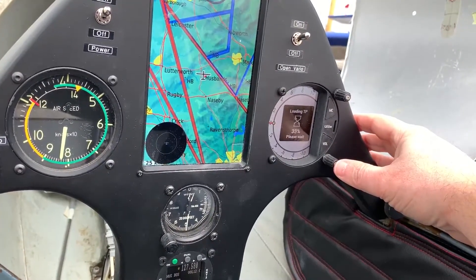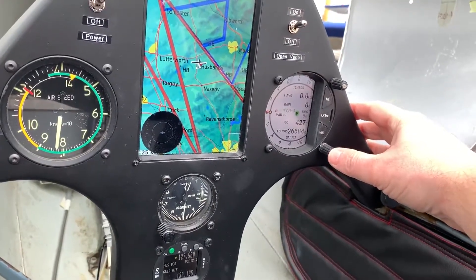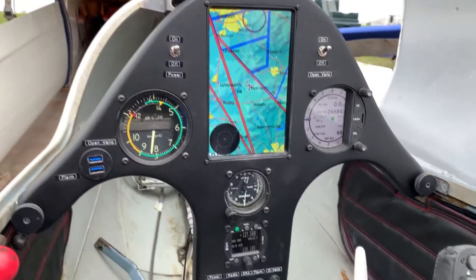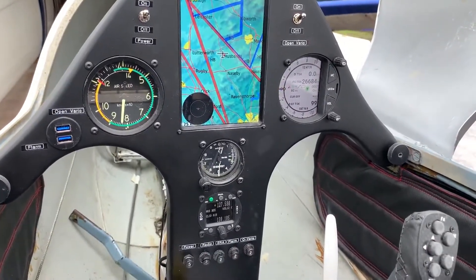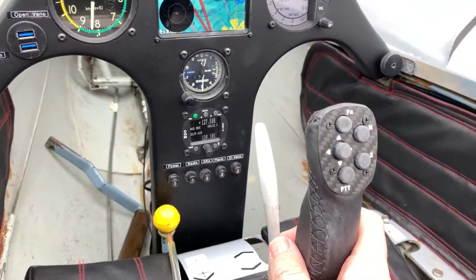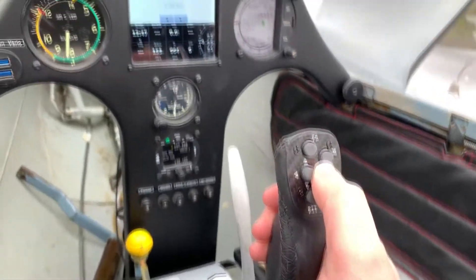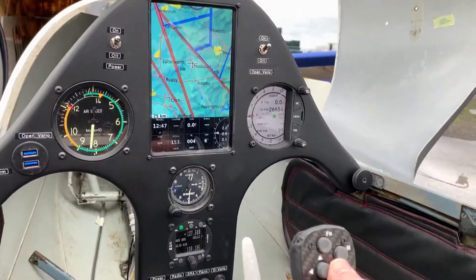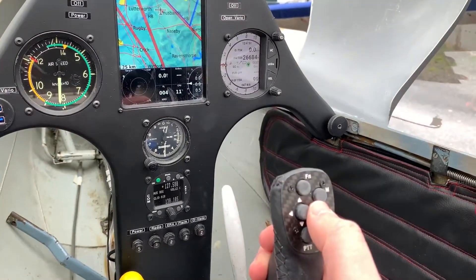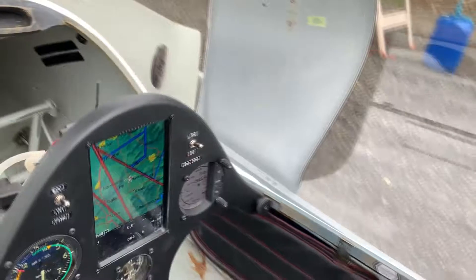It then loads up airspace, airports, and turn points from its library. So I've got four nav boxes on the ERA as well, giving a total of 12 different nav boxes overall. Scrolling between each screen now shows me traffic, a full screen view, and a screen with nav boxes along the bottom - you can create about five or six more if you wanted to.